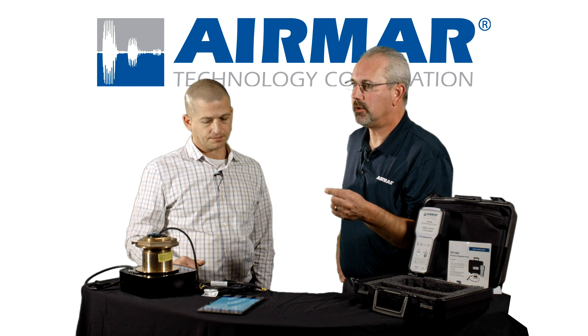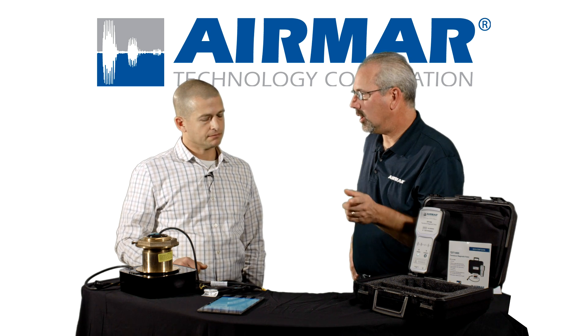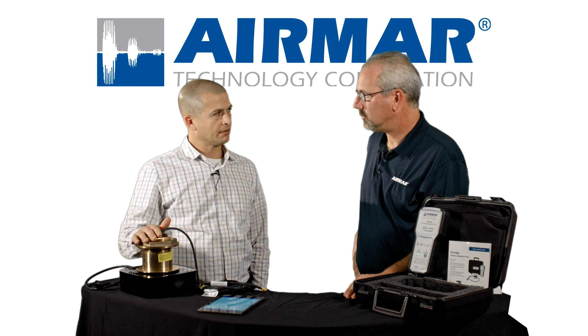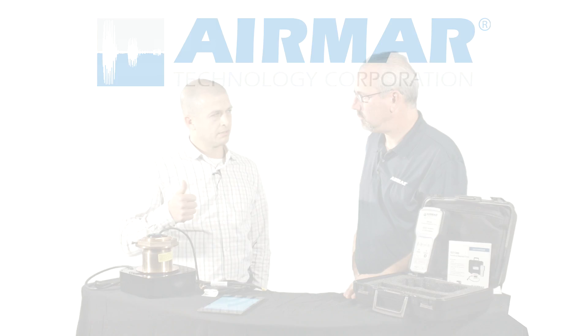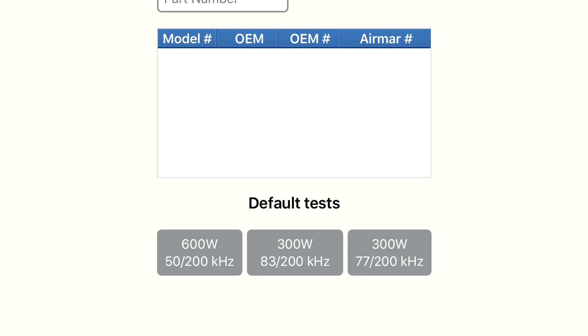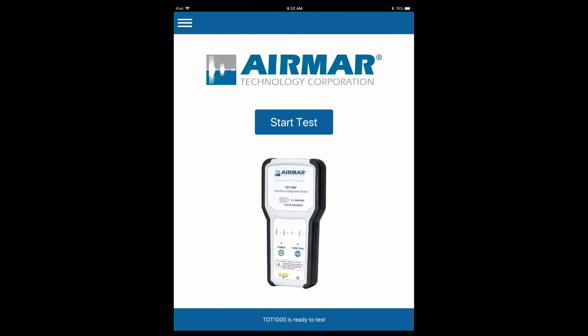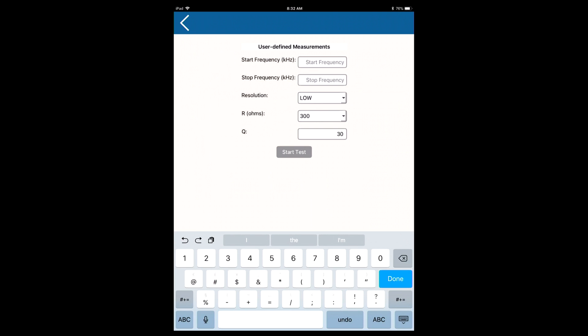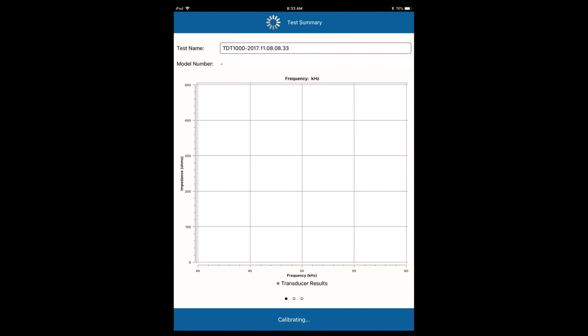What if it's a transducer not made by AirMar and you want to use the TDT? You can. There are a couple of common frequency combinations out there, so if you don't know the part number but you know it's a 50/200, there's a button for that — it tests using standard data. If it's not an AirMar part number and not in the database, you can use the breakout box and run tests using a set start and stop frequency, doing a frequency scan to see what it looks like. That's more for an advanced user, but the capability is built into SensorCheck.